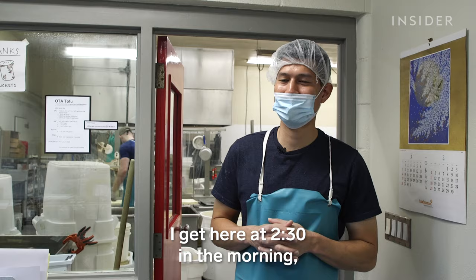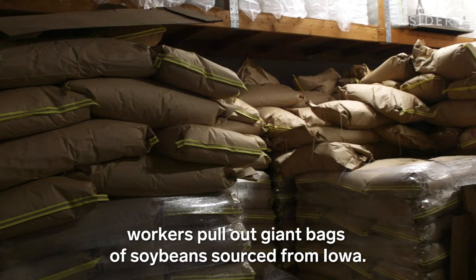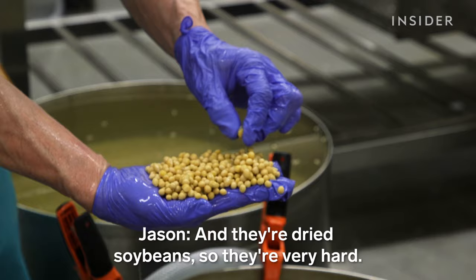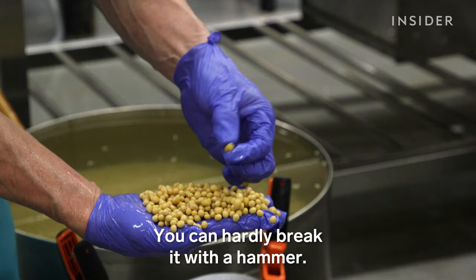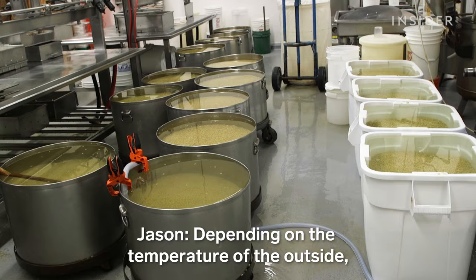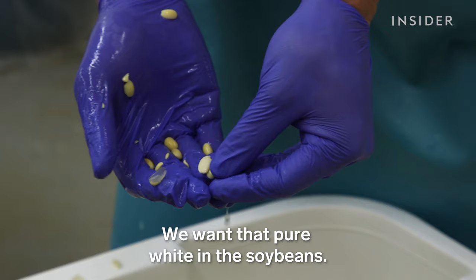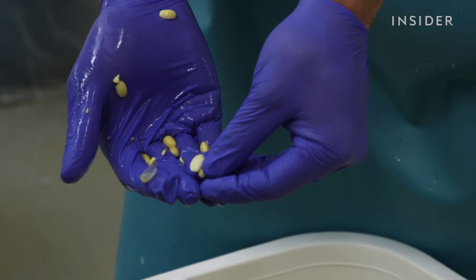Welcome to Oda Tofu. I get here at 2:30 in the morning, Monday through Saturday, make tofu and start the day. The night before, workers pull out giant bags of soybeans sourced from Iowa. They're dried soybeans, so they are very hard — you can hardly break them with a hammer. When we soak them the night before, they become really soft. It takes 10 hours of soaking. Depending on the temperature outside, we soak them longer if it's colder or shorter if it's hotter. We want that pure white in the soybeans.